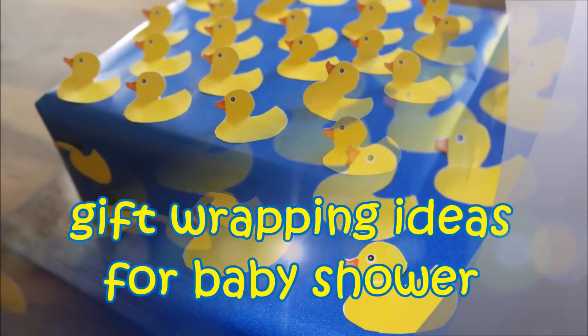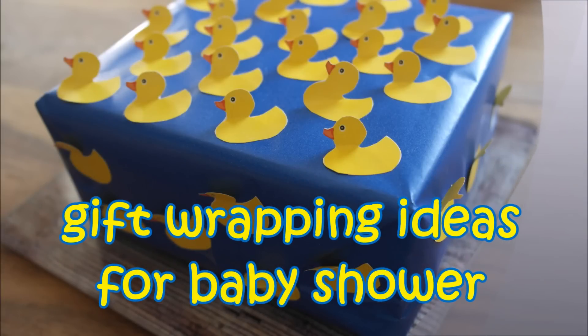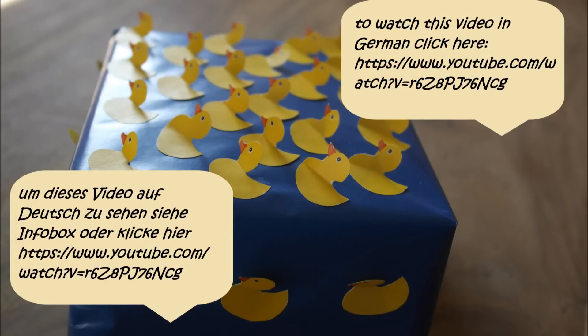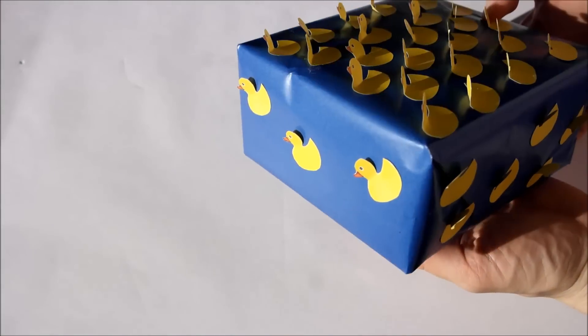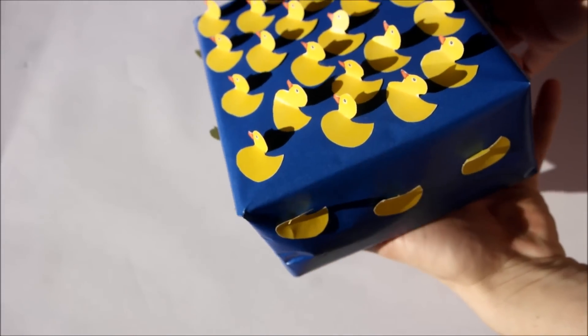Hi guys and welcome back to my channel! A birth is such a sweet time to give really cute gifts. As you know, I like them easy — I have a really cute and easy gift wrapping idea to share with you, and you probably already have everything you need to do it.